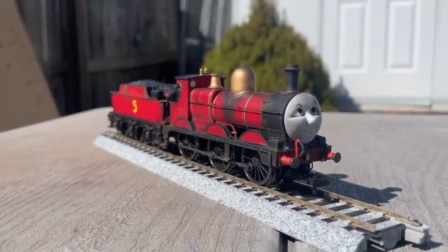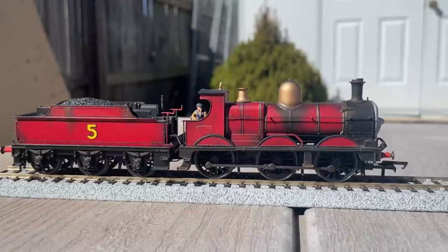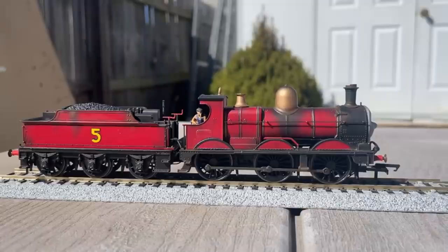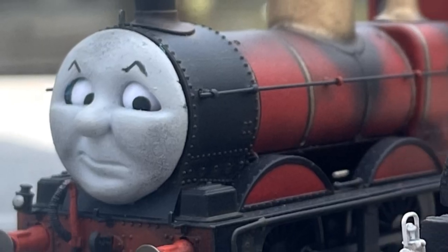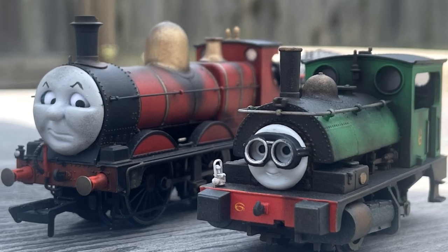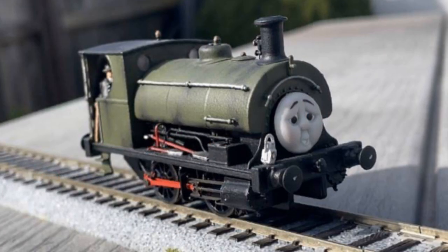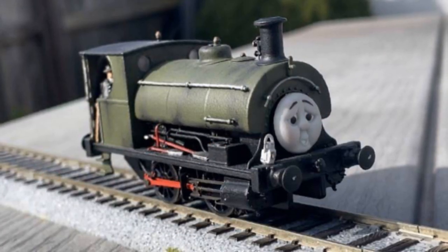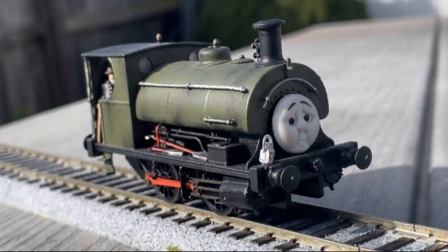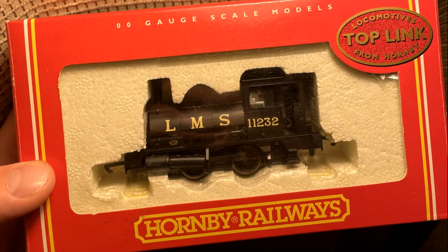I think the engine that personifies this the most is my Dean Goods James, which is probably my favorite custom to date, but also sort of led me down a rabbit hole - if James could be a Dean Goods, other characters could be anything. After some quick planning, a quick trip to the hobby store, and a very lucky Hatton's listing, I decided that would be Percy - since besides James he's my favorite character, and the Peckett Percy I made a while ago was a project I never ended up finishing. The Peckett itself just felt kind of too big for Percy, and as a whole it was something I felt I could do way better on.